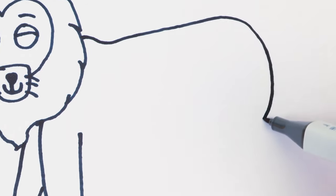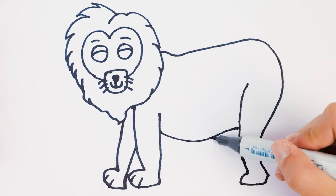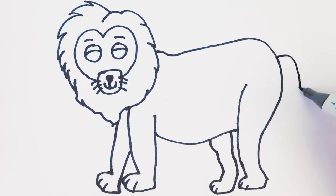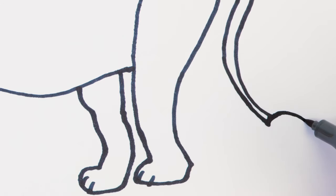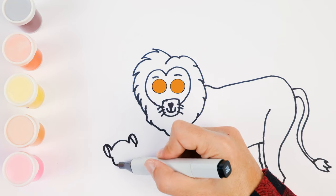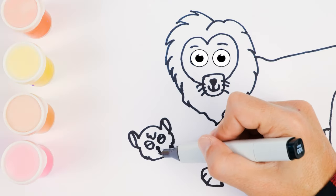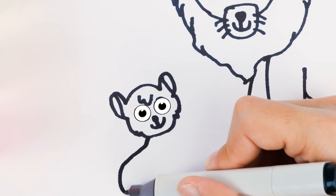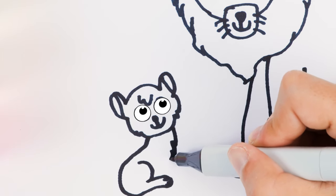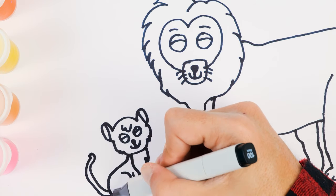A big curve for his body, then down to make his back leg. We're almost done, friends. But we need a belly and one more back leg. Something's missing — a tail, of course, ending in a fuzzy tip, just like this. Now we'll add a cute little cub. A cub is what we call a baby lion, and she loves hanging out with her daddy lion. Let's give her a big smile. Now for the rest of her body. Look — she's looking at us already. And we'll give her a swishy tail as well.